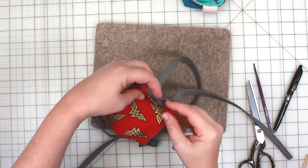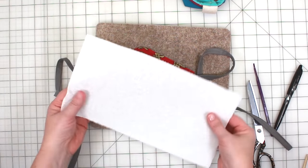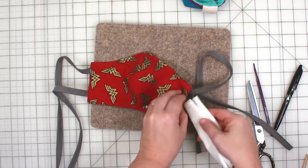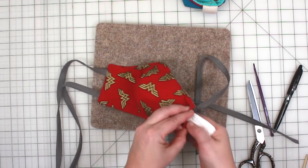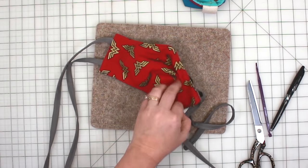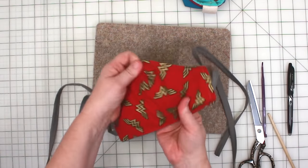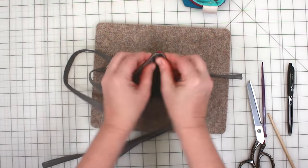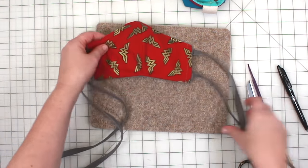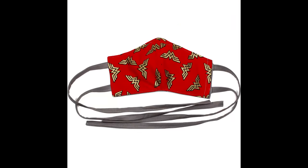At this point the mask is complete. Now you can add a filter of your choice. I'm placing a simple paper towel as a filter in my mask. I've seen and heard of so many different filter ideas — I would love for you to comment what kind of filter you use in your mask. I think these enhancements to my original pattern really make this mask extra special. Thank you so much for watching.